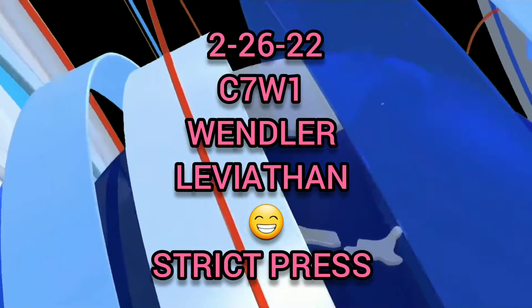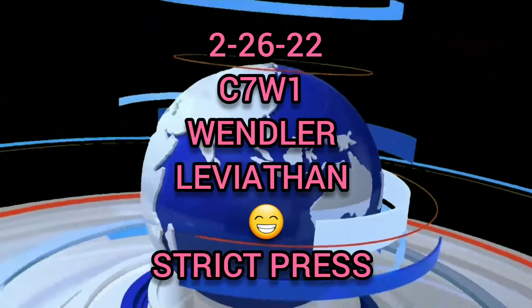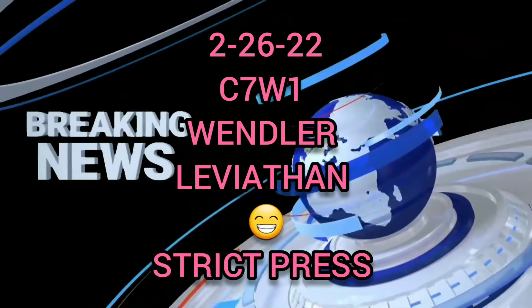Circle 7, Week 1. Wendler Leviathan. Strict press.